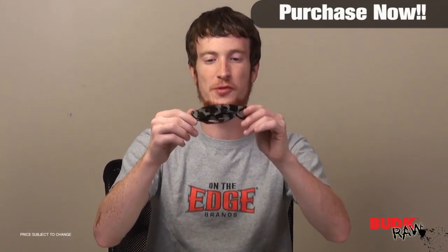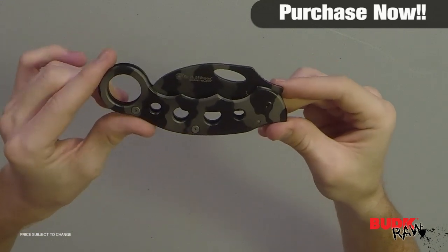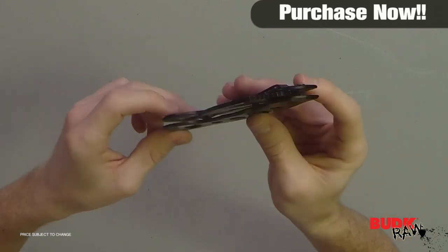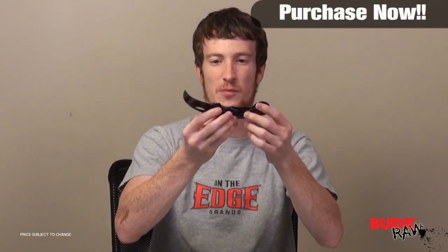As you can see guys, this is an awesome little knife. This would be good for law enforcement or military. As you can see, it's got the camo look to it. It's ergonomic but it's a very intimidating looking blade. It's very scary looking. It looks awesome.